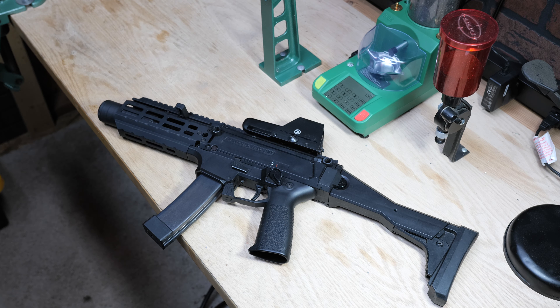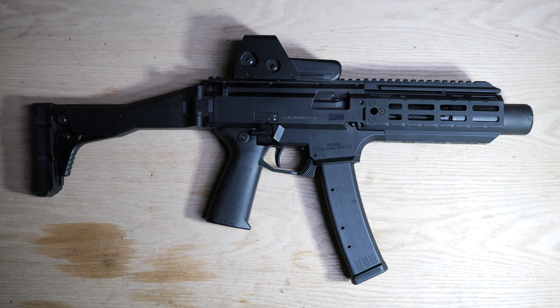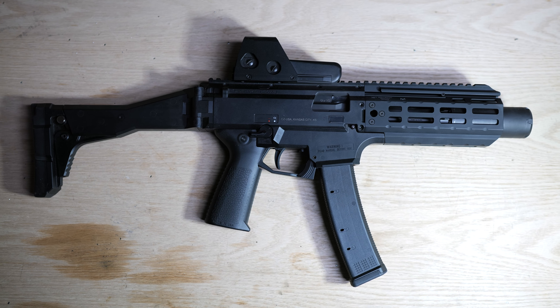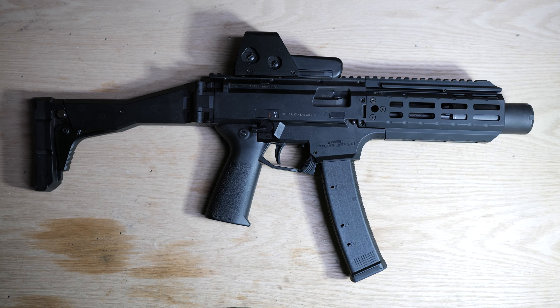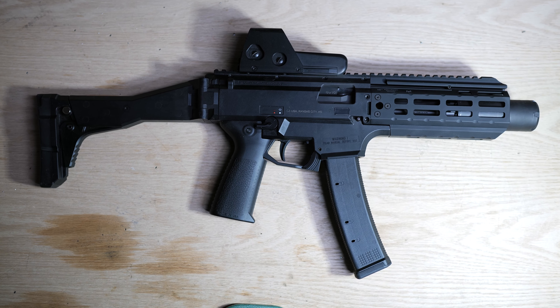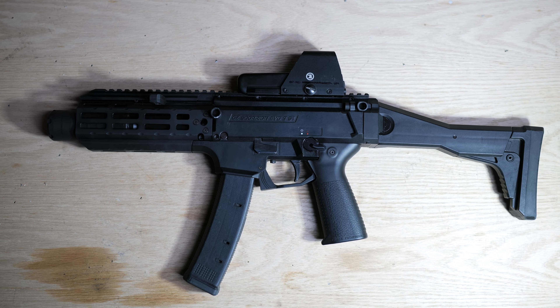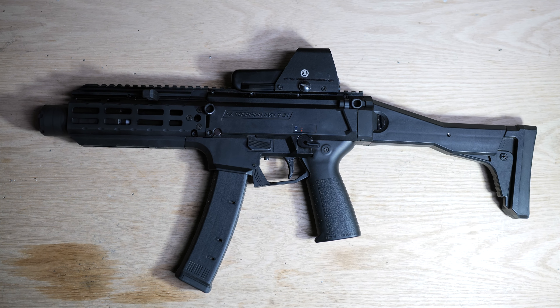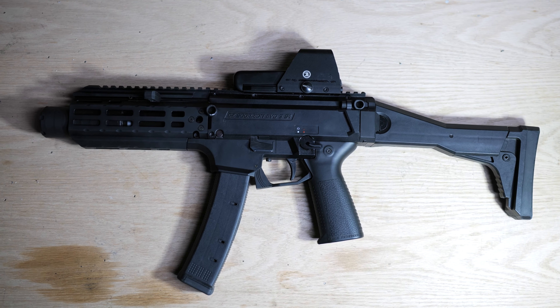Let's take a few minutes to talk about my CZ — that's Česká Zbrojovka, a company from the Czech Republic — CZ Scorpion. It started out its life as a pistol and it is now a registered short barrel rifle, meaning it has a barrel less than 16 inches long and has a stock.